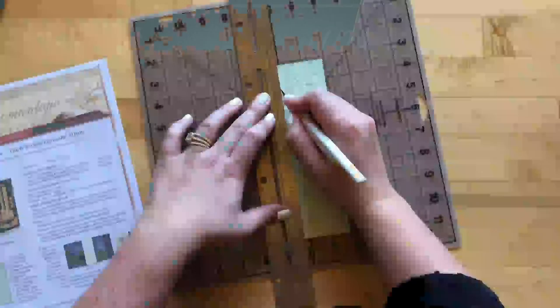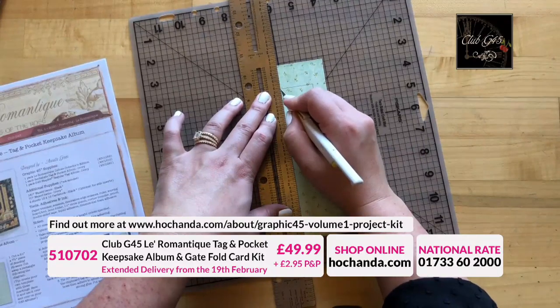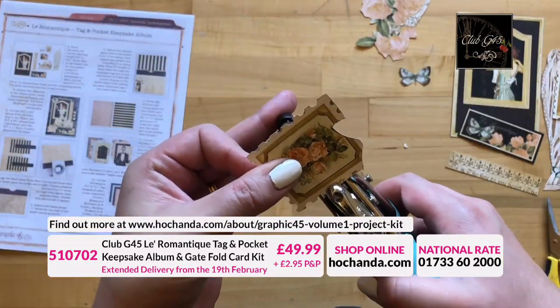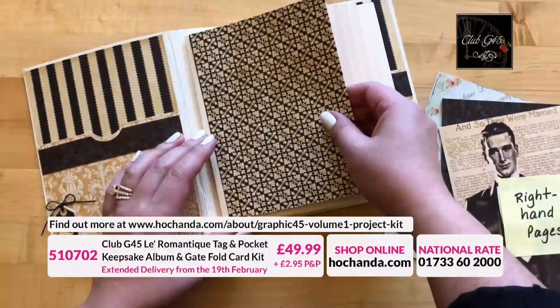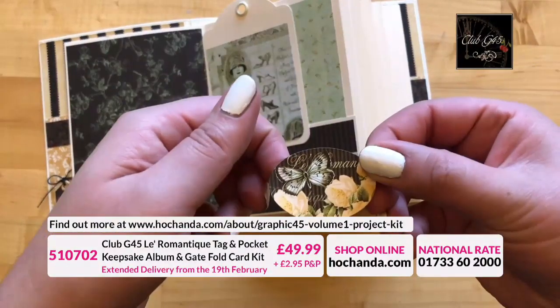Album and gatefold card kit. Simply order yours by purchasing item number 510702 for £49.99 plus postage from hochanda.com or give us a call on 01733 62000 for instant access to this month's Club G45 from Graphic 45.